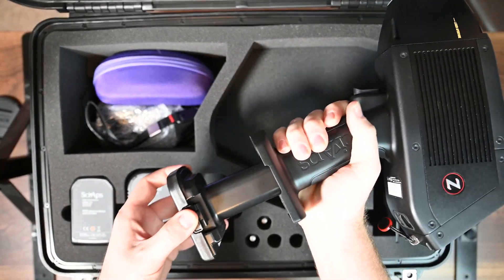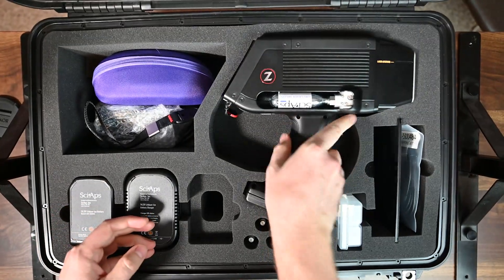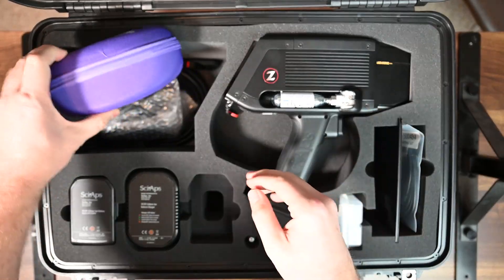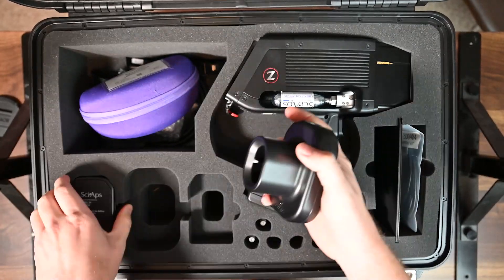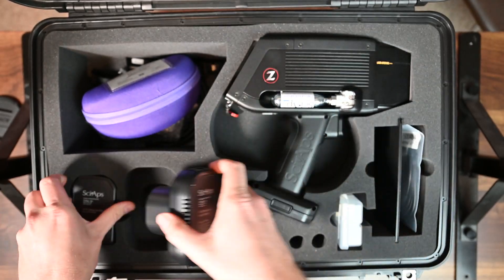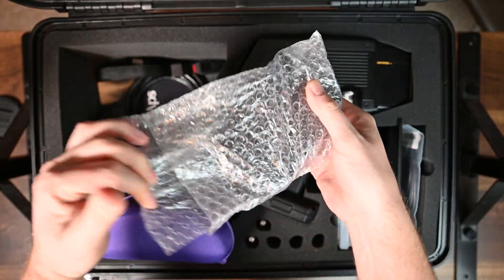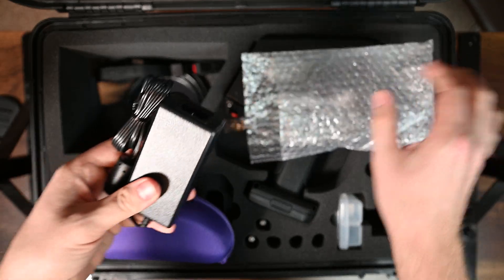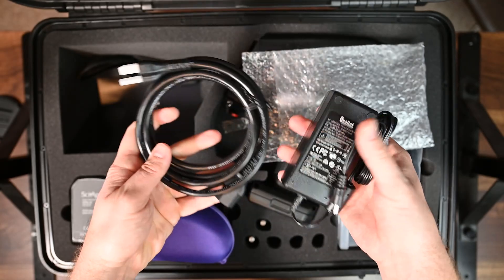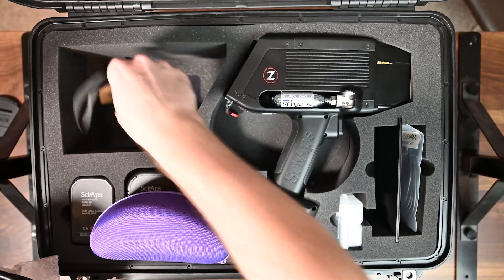The battery just clips into the unit and you're ready to go. You get about six hours of battery life if you're constantly using it, which is pretty cool. The battery charger units just slide right over the battery and plug in with an external power supply. Everything is wrapped up very cleanly from SciAps, and there's a power cord included as well.